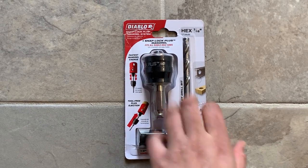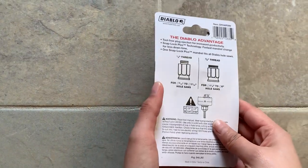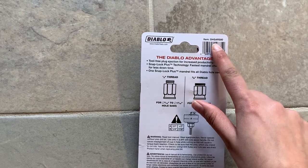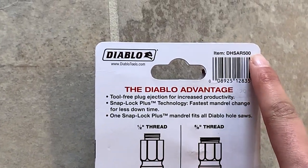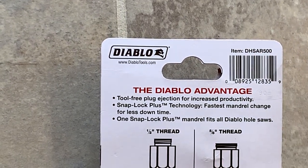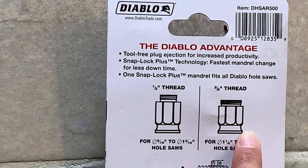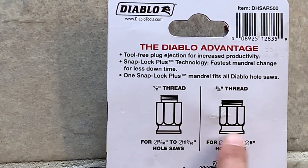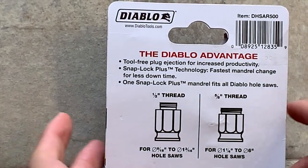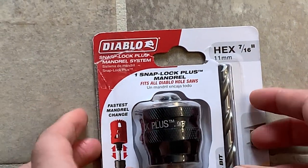5/8 inch. On the back side they give you the part number — it is DHSR500. The part number is only on the back side, not on the front side. These are the two adapter nuts: half inch and 5/8 inch. Now I'm going to open it.